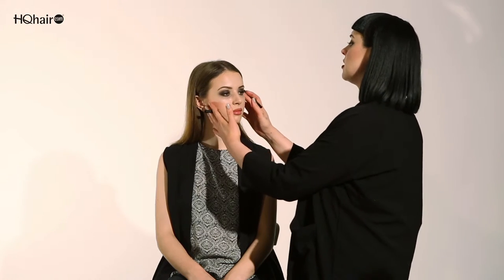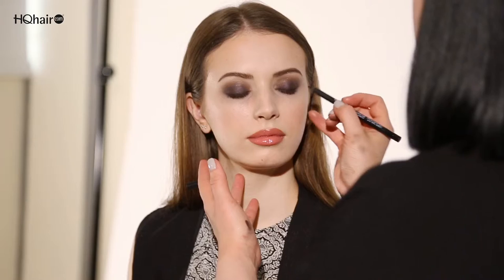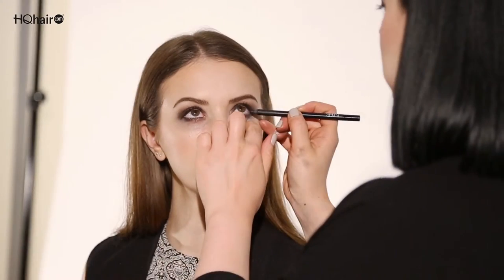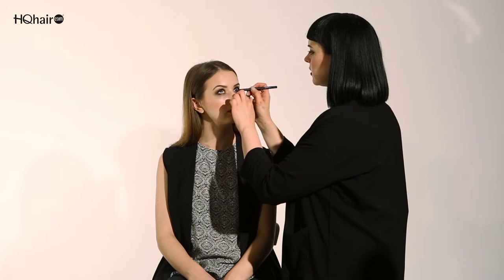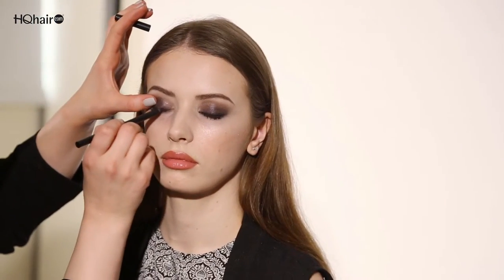To complete the smokey eye I'm going to use the Larger Than Life long wearing eyeliner in Via Veneto. This is a really perfect color to create a smokey eye as it's a really deep black and very long wearing. First I'm going to feather through the color at the lash line, and I'm also going to use this inside the waterline. Almost like you're going downwards towards the lashes, also into the inner corner, and just use your finger for a more effortless smokiness.